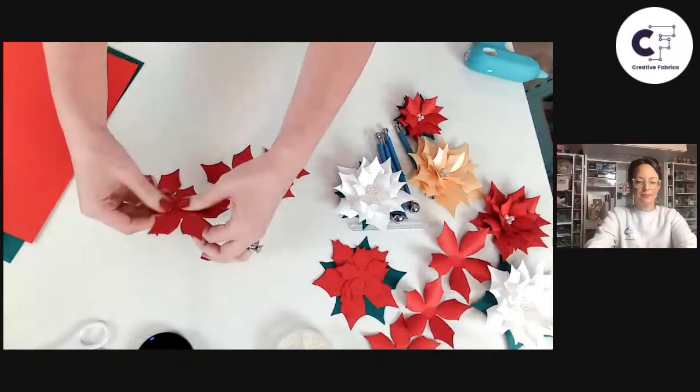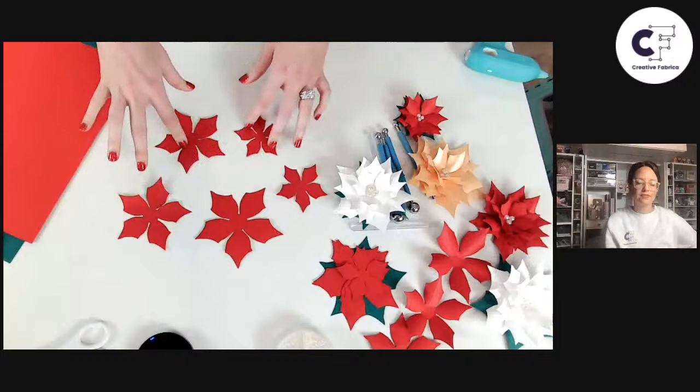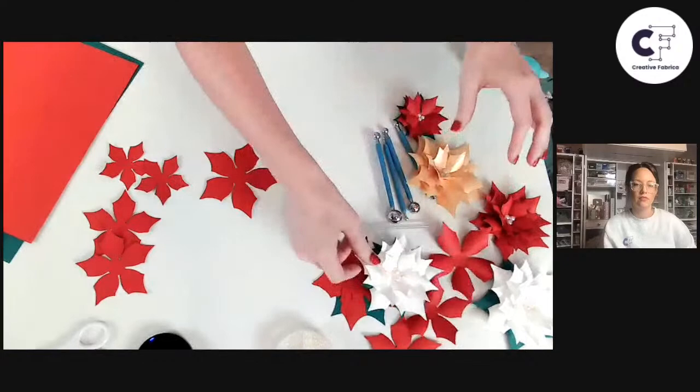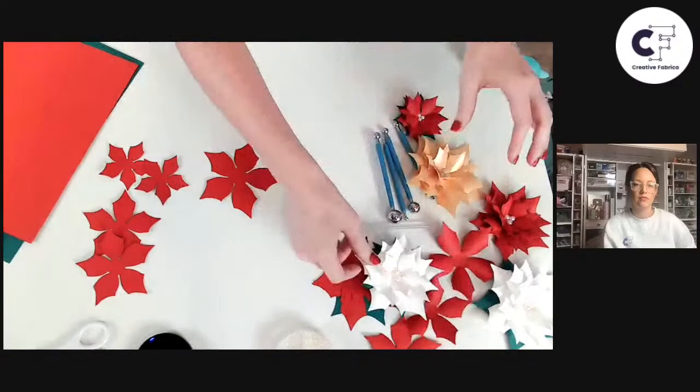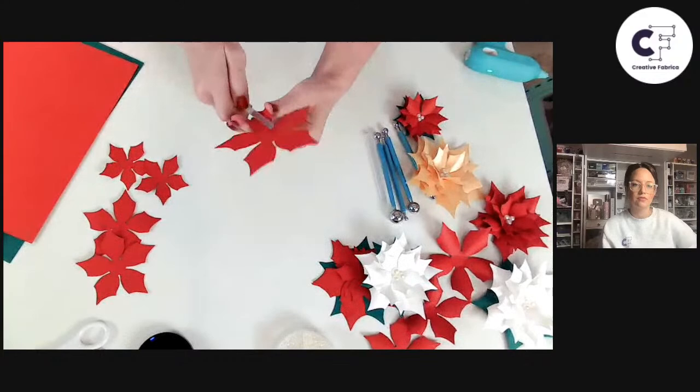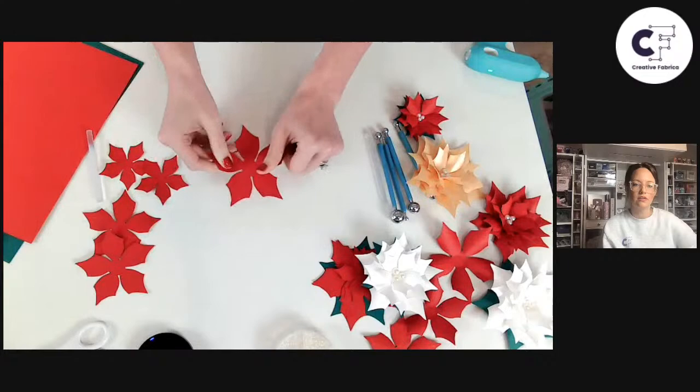Here we have all of our cutouts for our flower. You'll see in the templates a similar setup — the larger one, two mid-size pieces, and two smaller sizes. We're going to layer these together, but before we do that we need to actually shape the paper itself. There are two ways you can do this: you can use something as simple as a spare glue stick or a pencil and just curl it and keep it very simple, or you can take it to the next level.